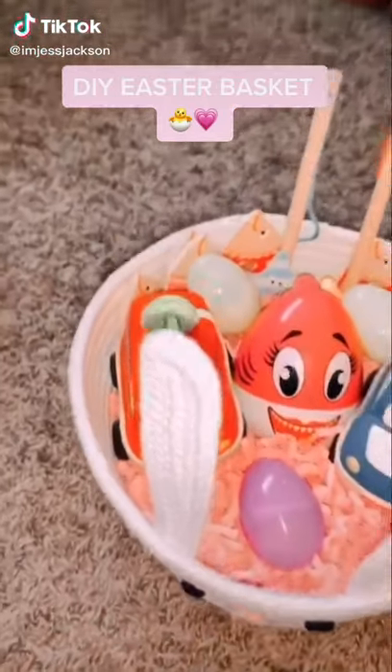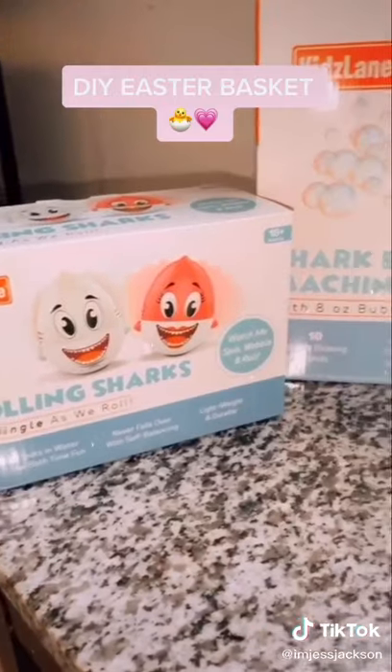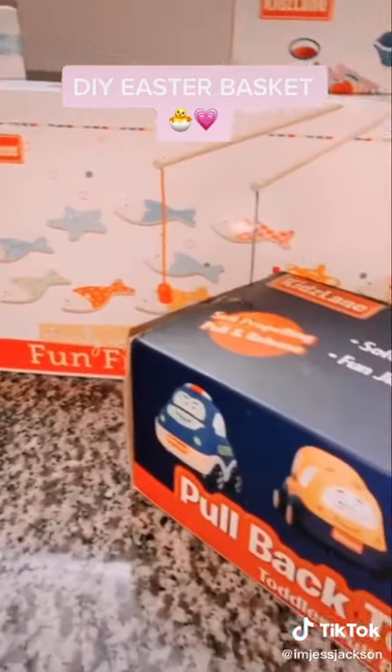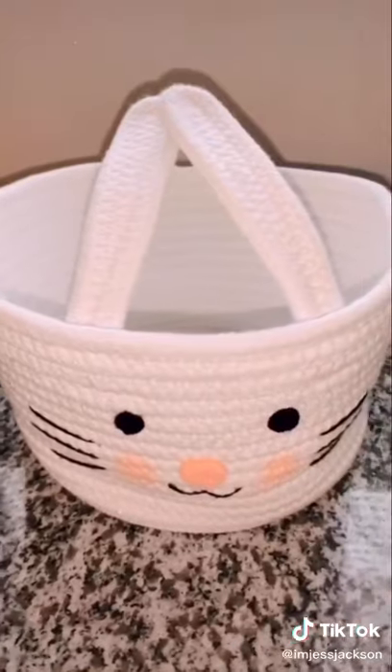Hello guys, so today I'm going to be showing you how I made this DIY Easter basket for my two-year-old. She's only two so she's not really into candy, so I was really excited when Kids Lane actually reached out and wanted to send Maddie some toys for her Easter basket.